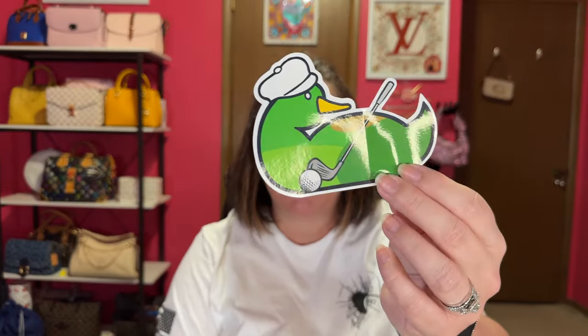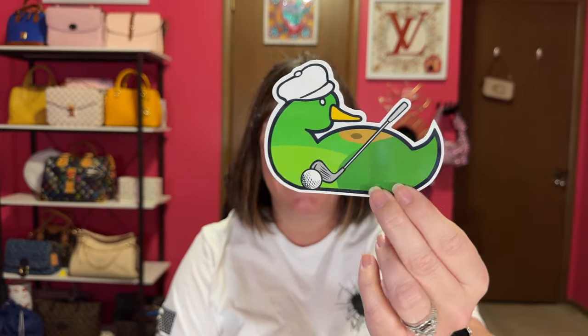I did return an item from Dooney — it was the Botanical Bitsy bag. I'll pop up a picture here. I saw it in person and it wasn't giving me all the feels like my French Blue Bitsy bag does. So I returned the Bitsy bag in the botanical print. However, I did keep the duck sticker that was inside. I have this golf duck — this is my third sticker I've ever gotten from Dooney.